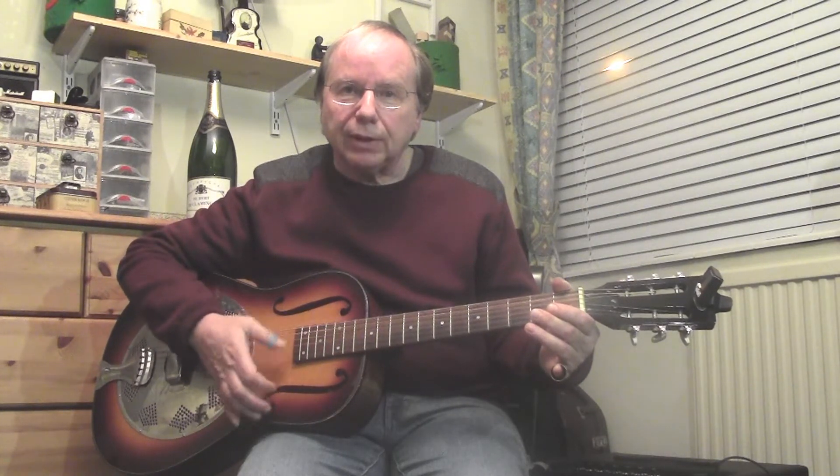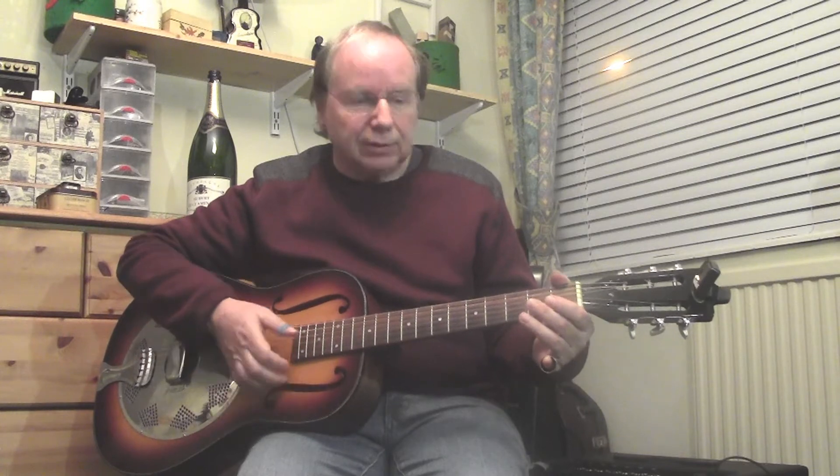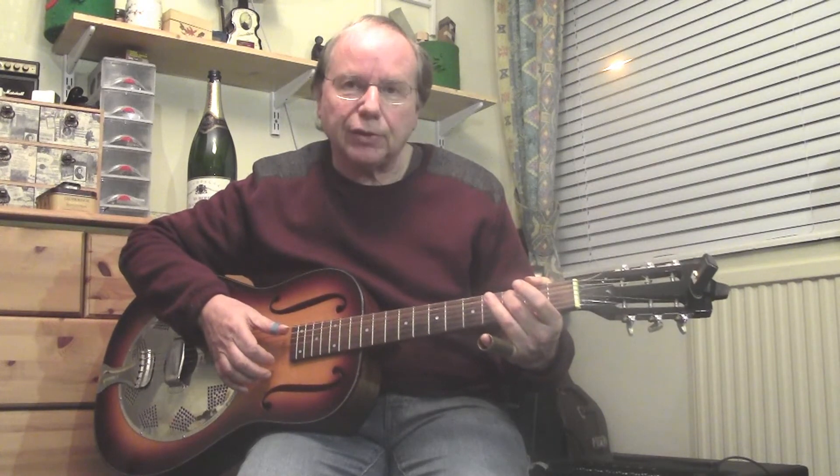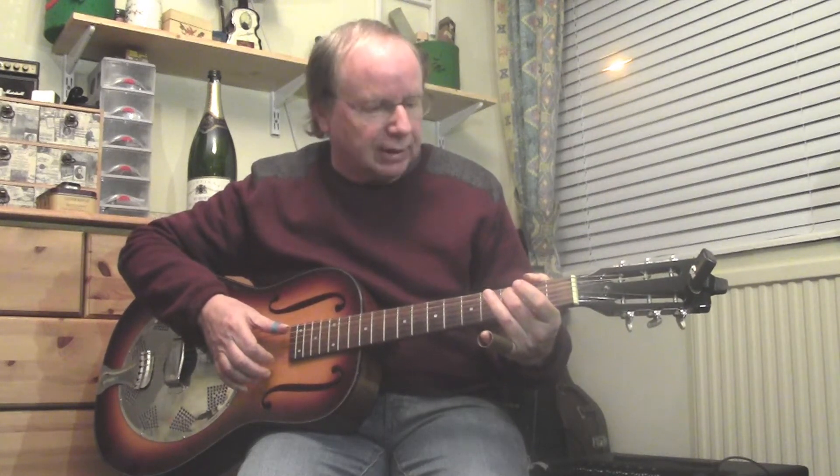We'll just run through what we're going to do so you can see where we're heading. We go right through the 12 bars with a little turnaround at the start.